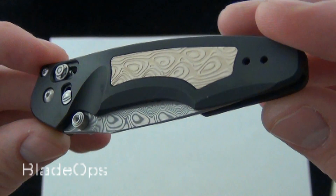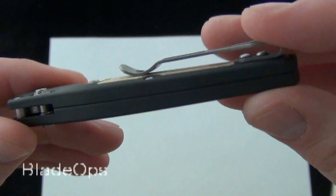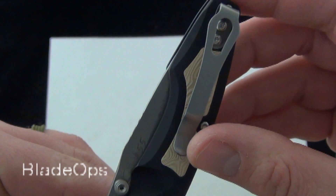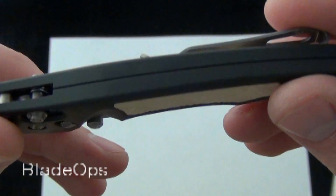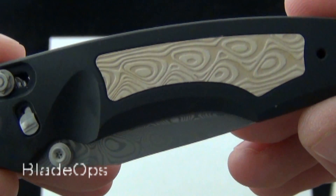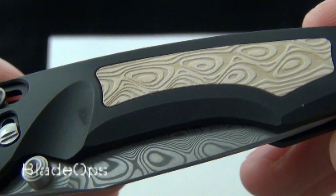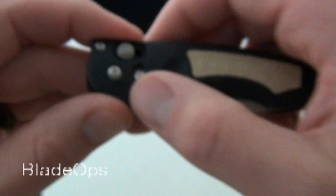As far as the technical specs go, it's the same as the other Emissaries — you can read the description below. It has the two-way pocket clip for right-handed or left-handed tip-up carry. It has the ivory micarta insert — you can see the milling on that. And there's the lock.